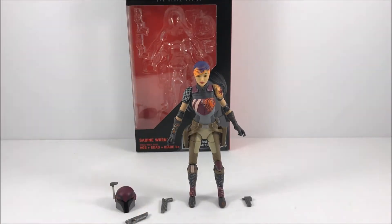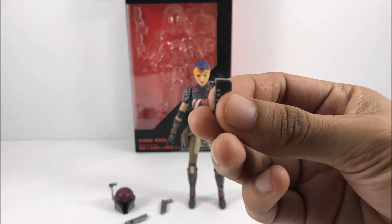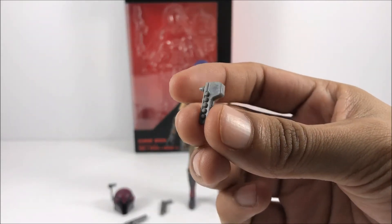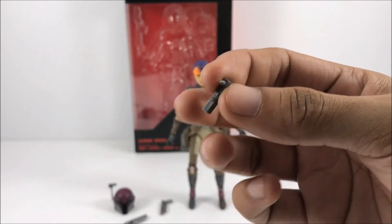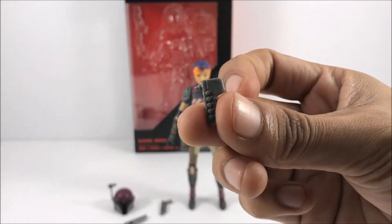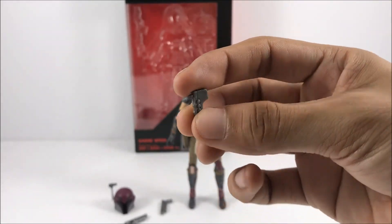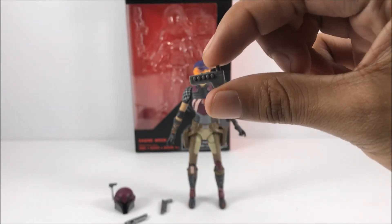Last but not least, you get what I think is a communicator, or possibly the hilt to the Darksaber — but I do not know, don't quote me on that. If you do know more about what this thing is, let me know down in the comments below, because I don't know much about it. But this is the other accessory that comes packaged with the figure.